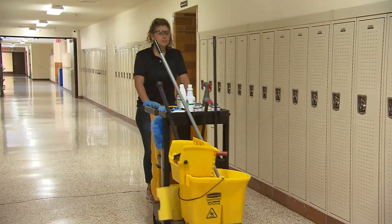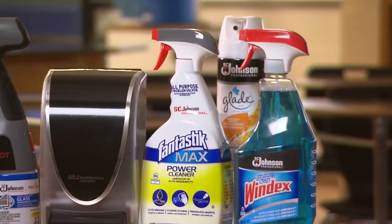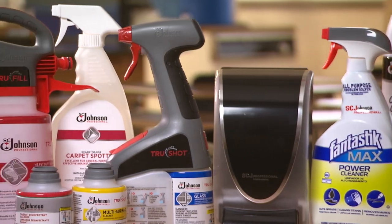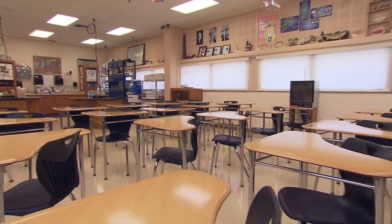As you reflect on the job you have just completed, you should feel good. By using the proper tools, high-quality SC Johnson Professional products, and these simple steps, you have made the classroom a clean and sanitary environment. Thanks again for watching.